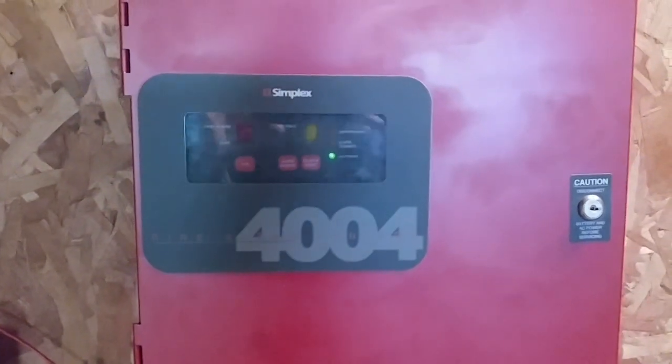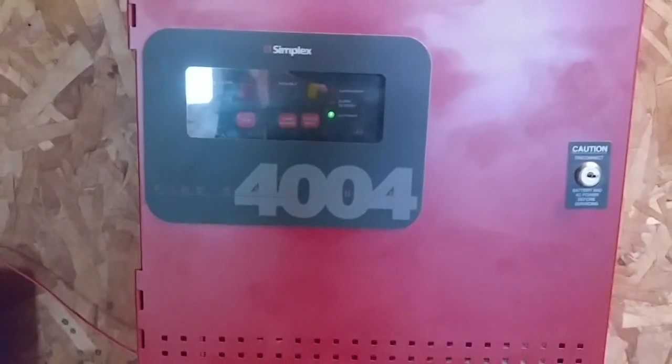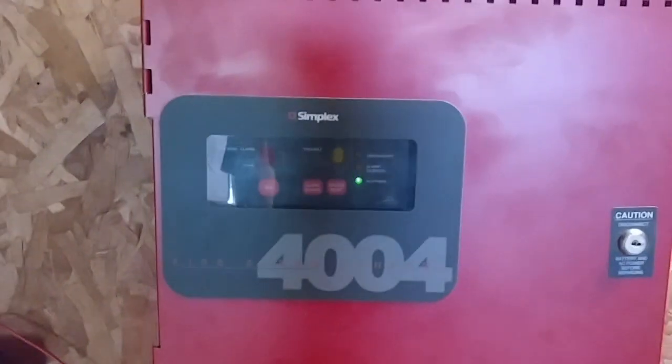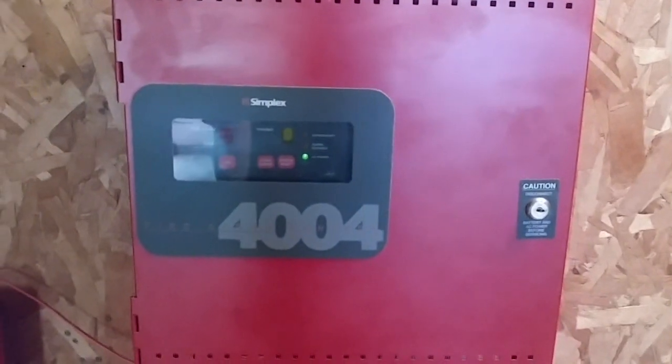Hello everyone, Vintage Fire Alarm Guy. Happy Fire Alarm Friday, and welcome to System Test number 39 with the Simplex 4004 Fire Alarm Control Panel. So let's get started with devices.